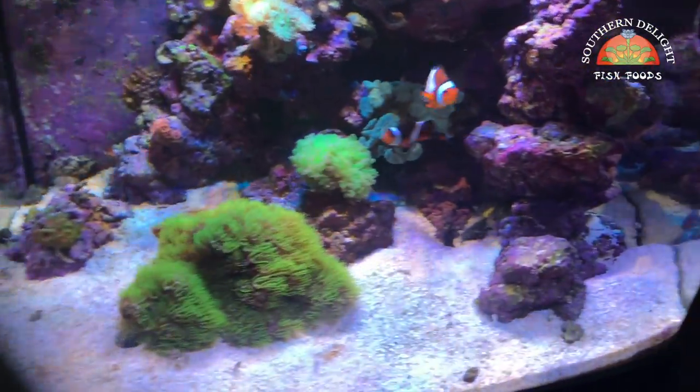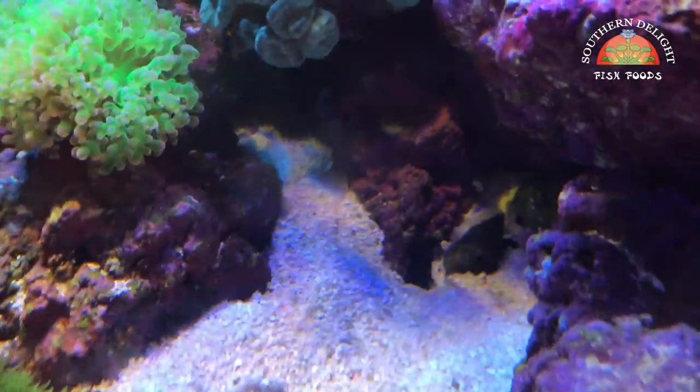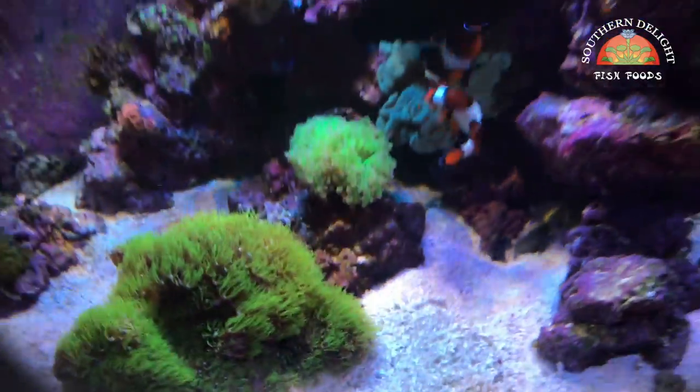I've also got a Wheeler's Goby in here that hangs out with the pistol shrimp — I can't find them right now, but you can see some of their construction work right there. And that's it for the reefs. Let's go on to the normal fish tour.